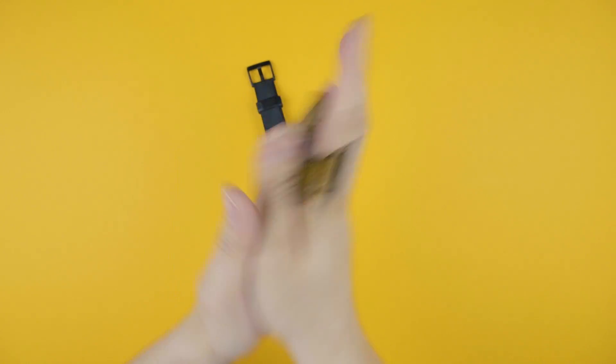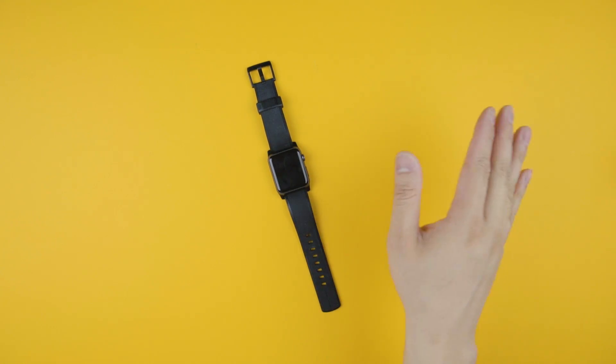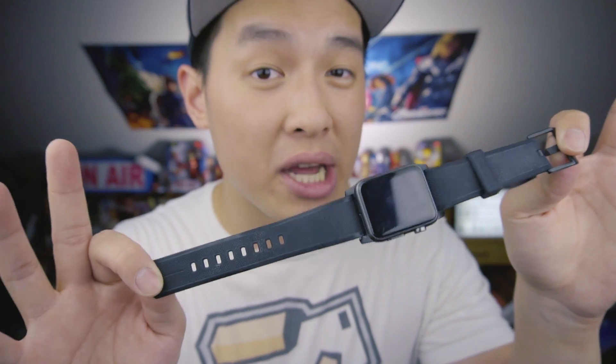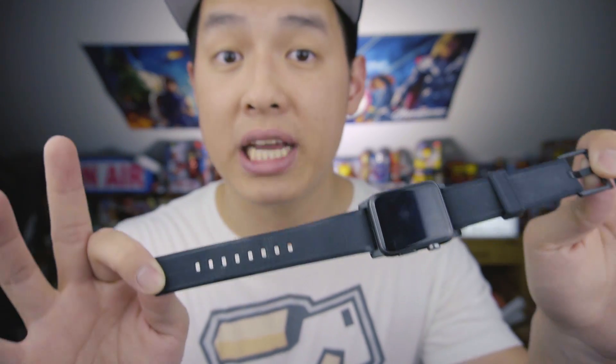If I had put a leather strap through all that — getting wet, soap, chafing on everything, all the tugging and abuse — it wouldn't even last a month. Now it may sound like I'm really endorsing this product, but rest assured I'm not paid to say this, nor would I compromise my integrity over a watch strap.